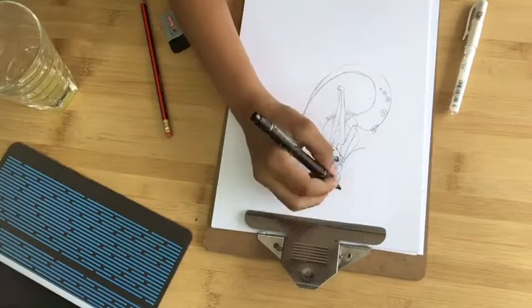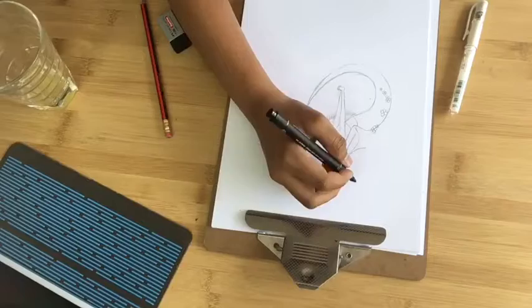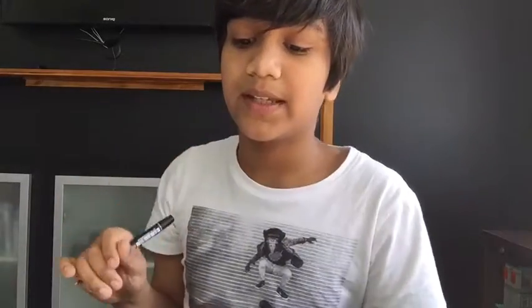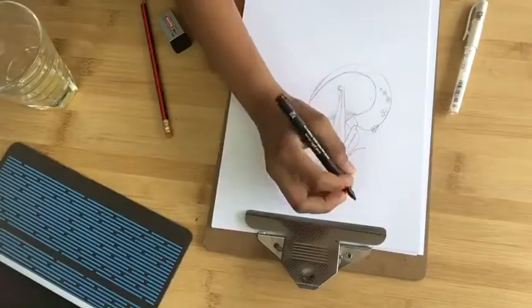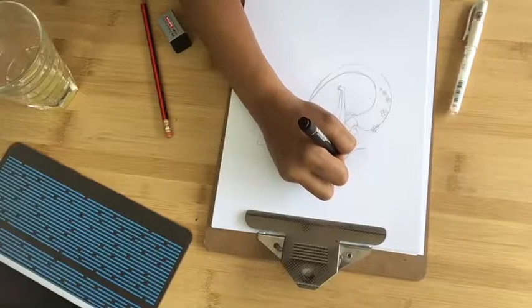Okay, so now I've already done the pencil. Now she's got one of her cherry blossoms — now I'm doing one of her cherry blossoms in her hair.